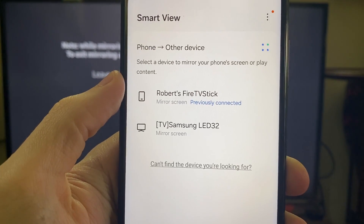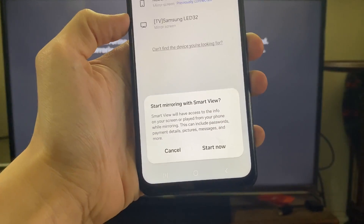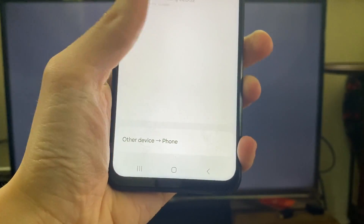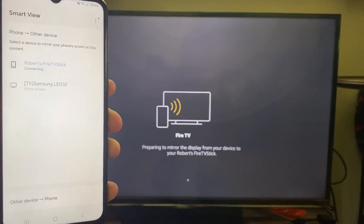All you need to do is click on your Fire TV Stick, then press Start Now and it's going to start shortly. If it isn't appearing here then just make sure you are connected to the same network.